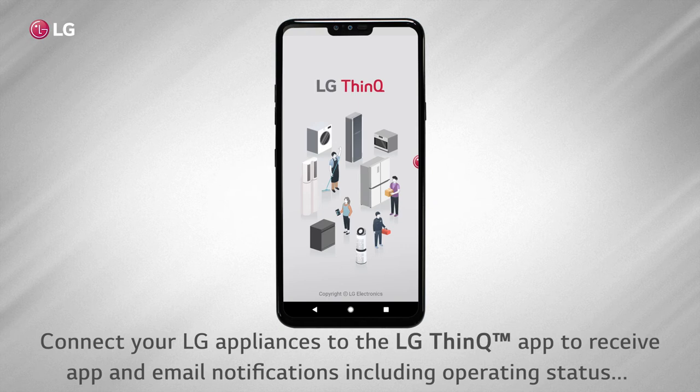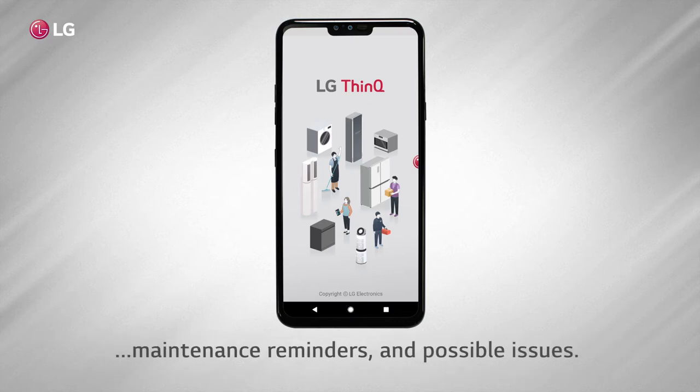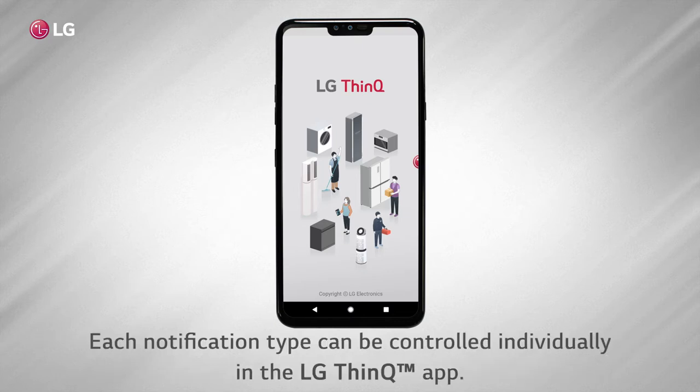Connect your LG appliances to the LG ThinQ app to receive app and email notifications, including operating status, maintenance reminders, and possible issues. Each notification type can be controlled individually in the LG ThinQ app.